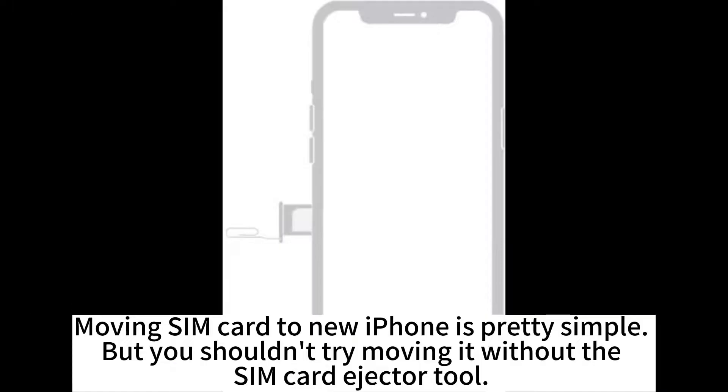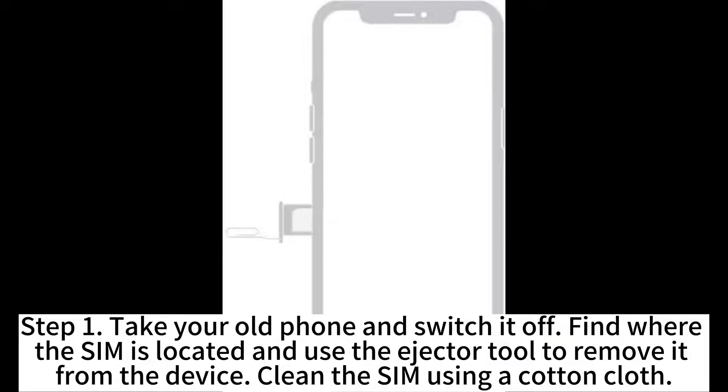Moving a SIM card to a new iPhone is pretty simple, but you shouldn't try moving it without the SIM card eject tool. Step 1. Take your old phone and switch it off. Find where the SIM is located and use the eject tool to remove it from the device.